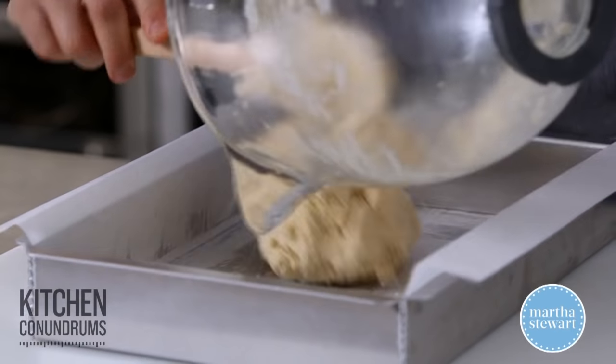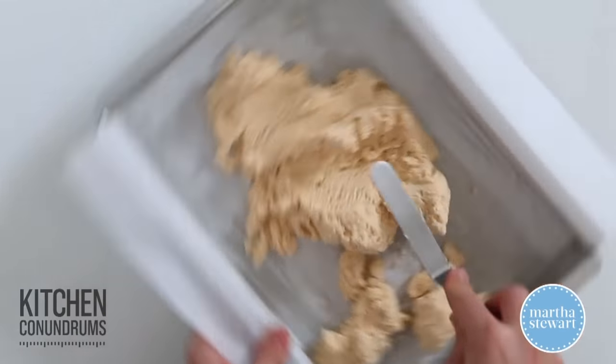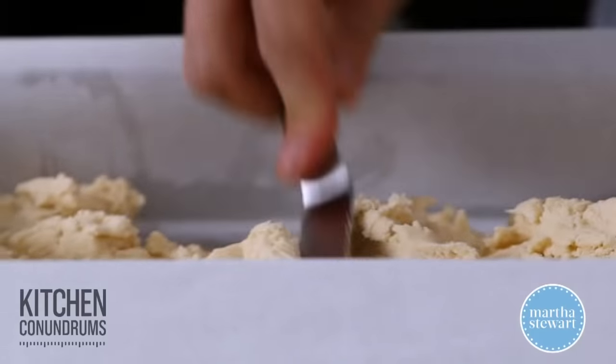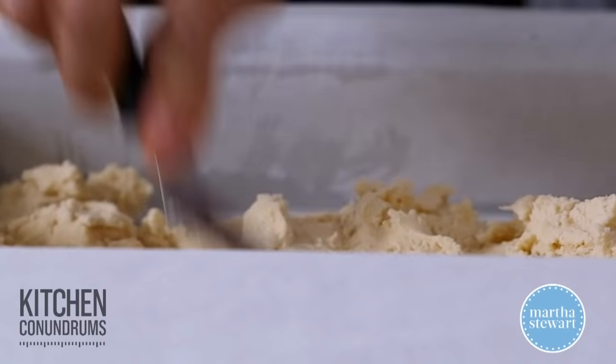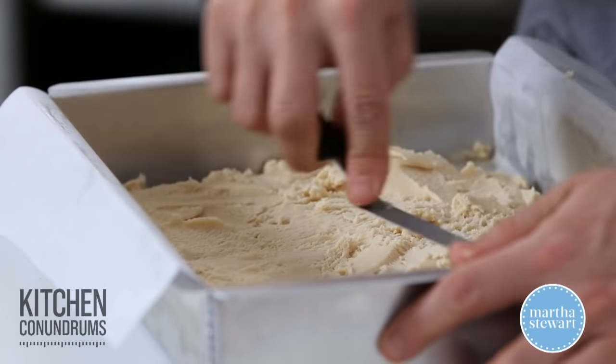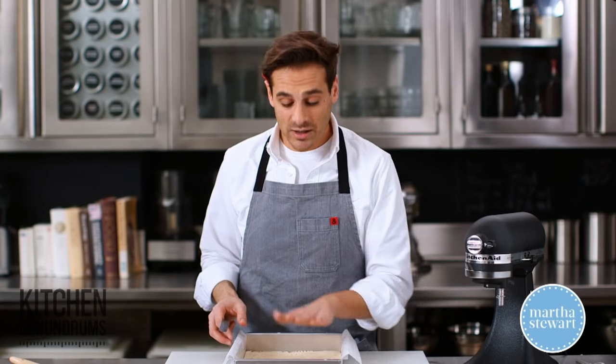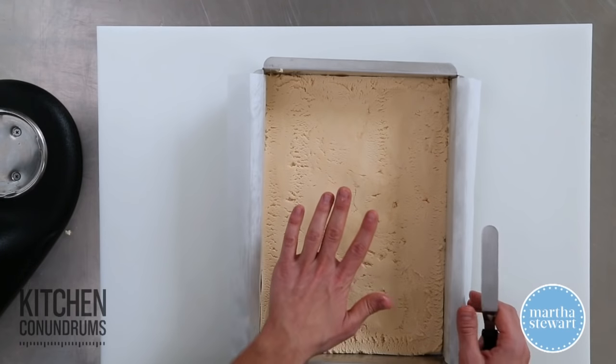Now the dough goes into the pan. Taking an offset spatula, push the dough out into one even thin layer. Make sure you get the dough into the corners of the pan. Once your shortbread is a nice smooth even layer, get it right into the fridge or freezer. It needs to chill for about 20 minutes until it's nice and firm.